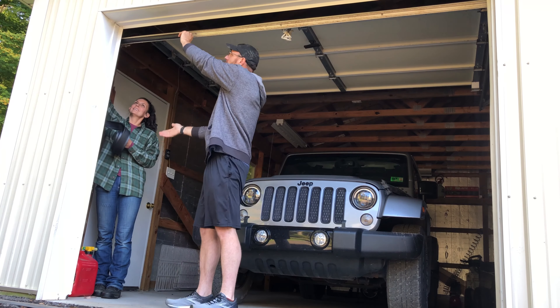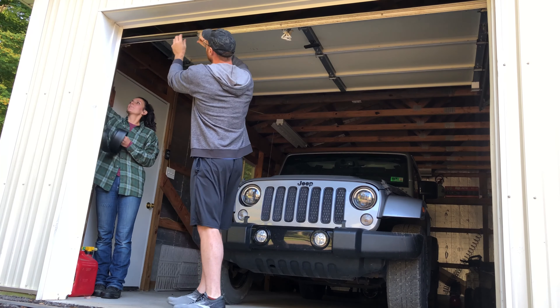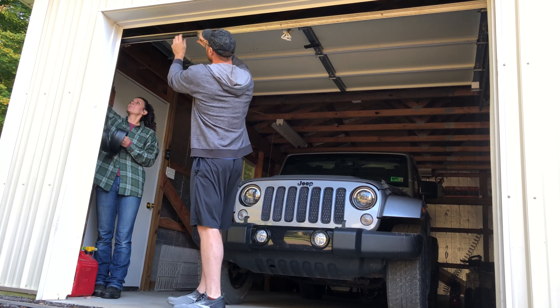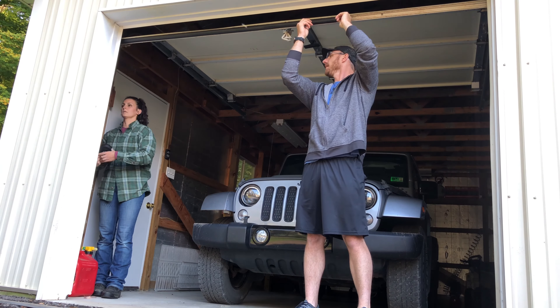We'll probably have to set the camera down in a minute so that Mel can help me once I get halfway across the door, because I'm sure it's going to bind up. But we'll pause the camera and get set up and show you how to put it in. It's nice, quick and easy — a good way of rodent-proofing your garage, and if you've got a heated garage it'll definitely cut down on the drafts. So we'll be right back once the camera's set up to show you how to do it.